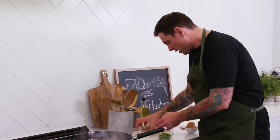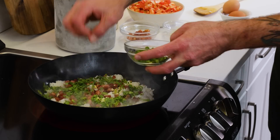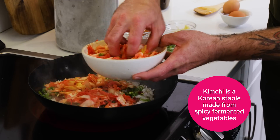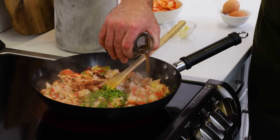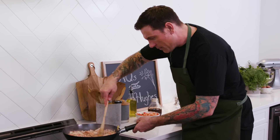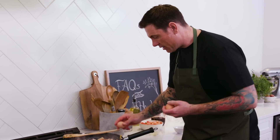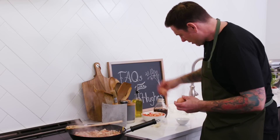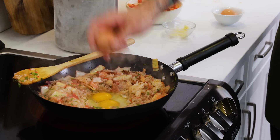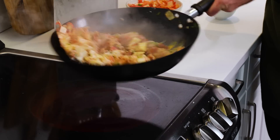Now we can start adding all of our ingredients. I've got a little bit of pork belly, a little bit of garlic, some green onion, a little bit of kimchi, and a little touch of soy sauce. Then I make a little well right in the middle and crack two eggs right in there, and just mix it up. We're good to go.